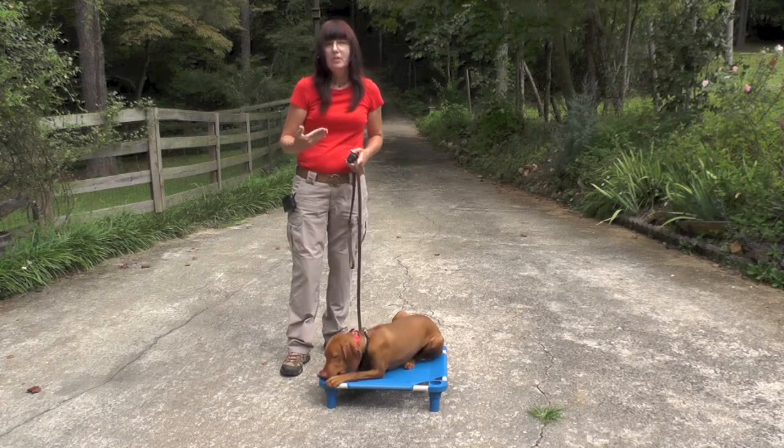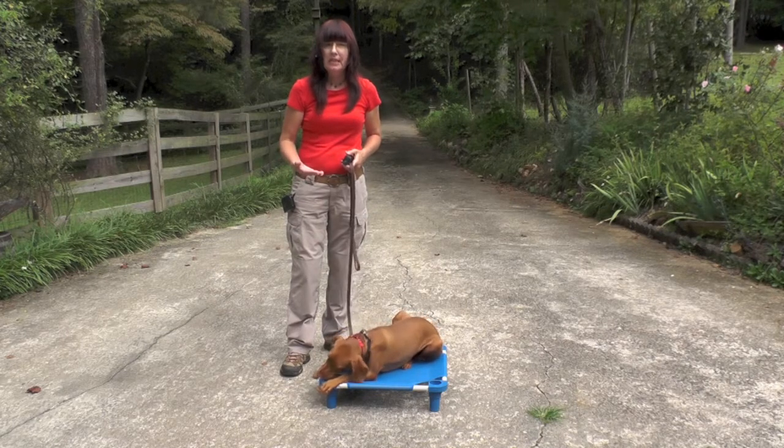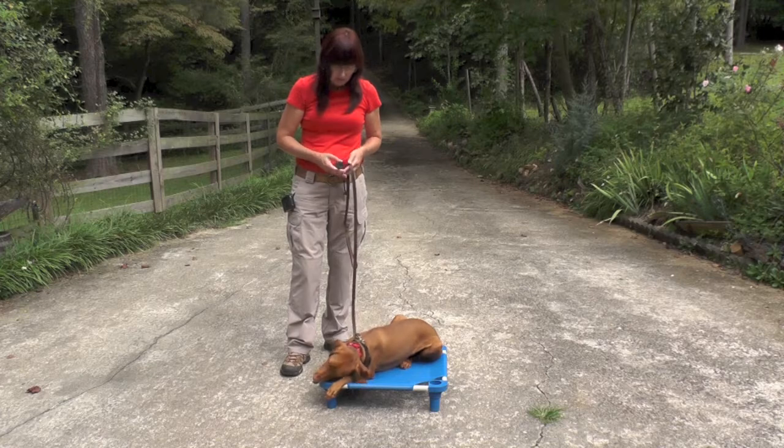She'll be able to carry it in her mouth and not lose it on the ground as her heel sitting, placing, and all the commands that she'll be doing.